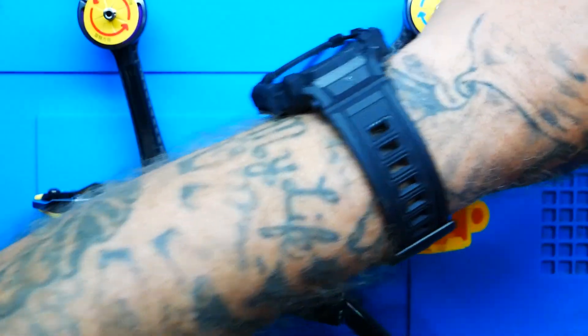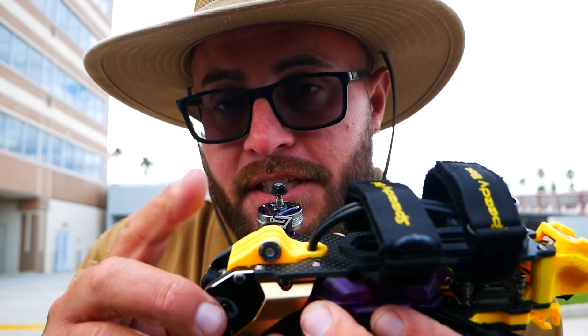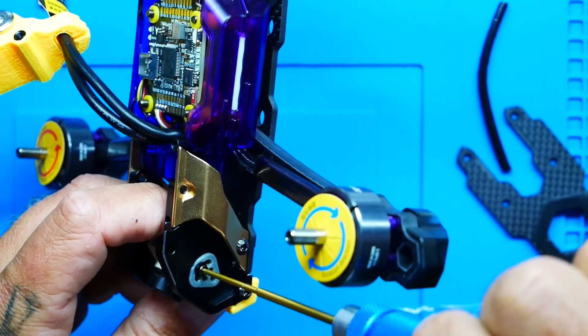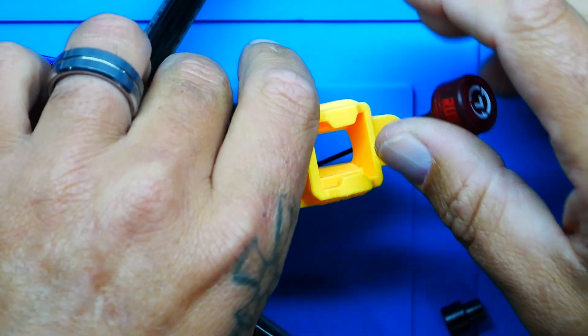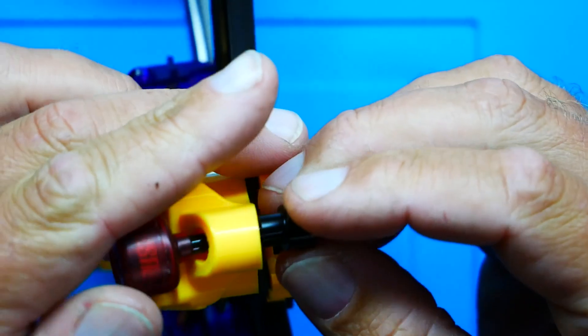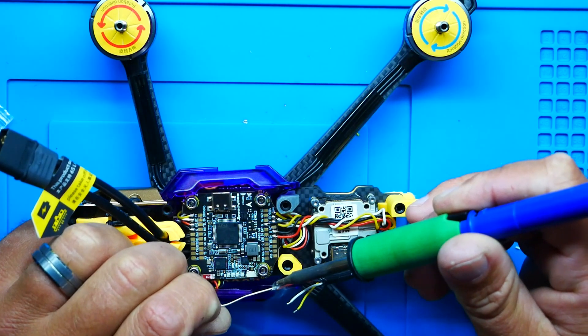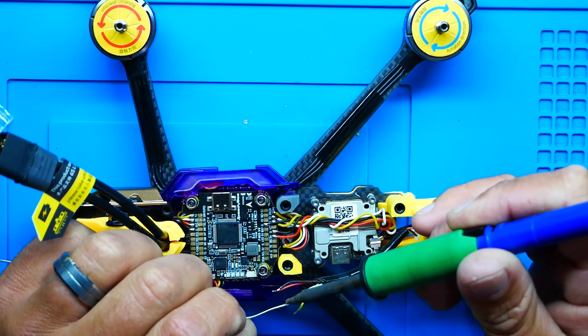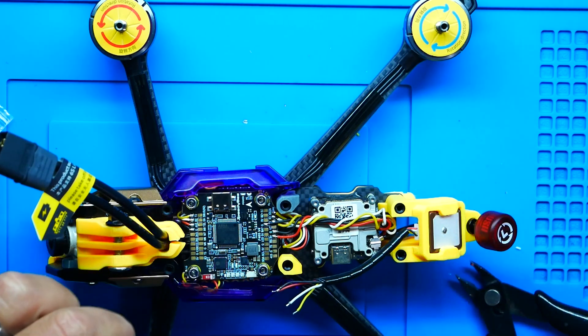Once I unpackaged it, I popped the top plate and lifted up the TPU in the front to install my VTX — just wired it up and mounted my antenna using a cool adapter you tighten with a set screw. I also put in my GPS, which was quite simple: just connect four wires — power, ground, RX, and TX — and immediately everything started working and I was seeing satellites in Betaflight.